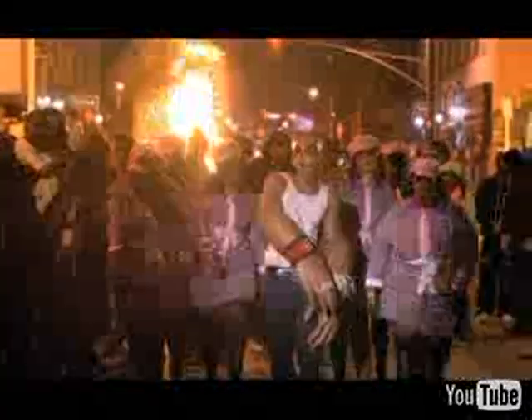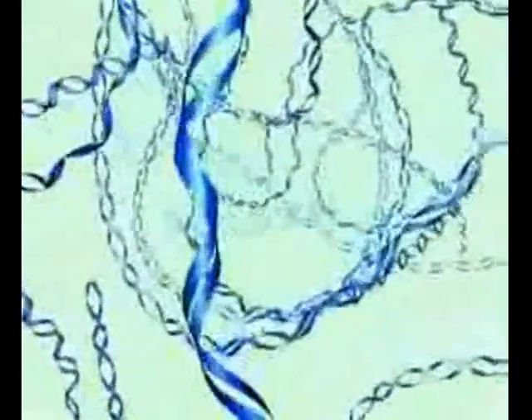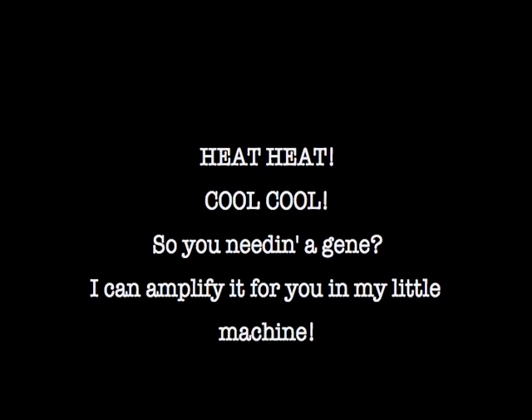Strands up, strands up, replicate another one, replicate another one — another one. So you needin' a gene, I can amplify it for you in my little machine.